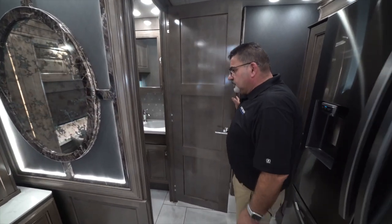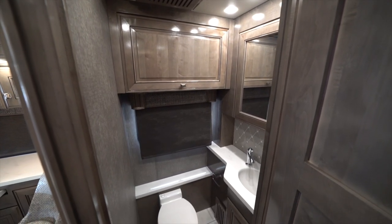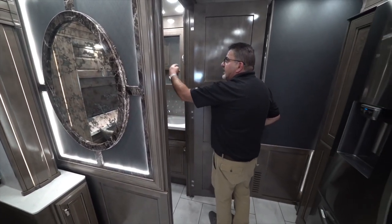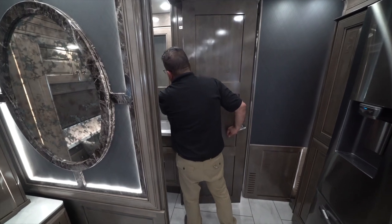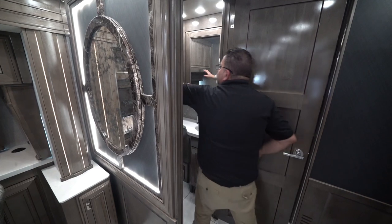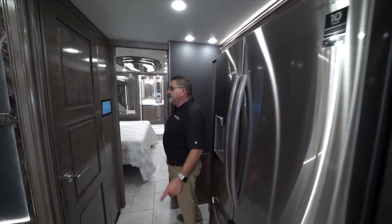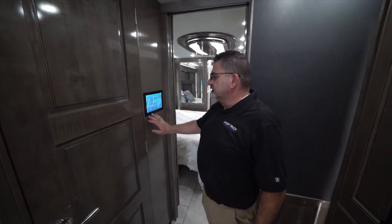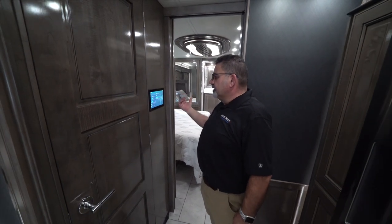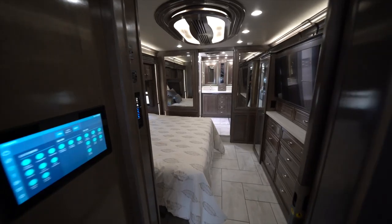Come over here to see the half bath. This is a porcelain toilet as well as matching counters with a full sink and cabinetry, including a medicine cabinet. There's also a 10-inch Firefly display that lets you control all the lighting — main floor, inside, rear — as well as the fan and air conditioning. You can control everything from this Firefly right here.